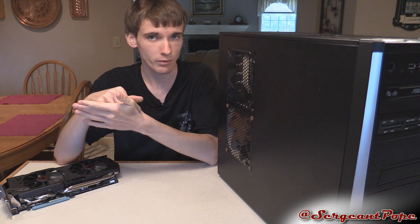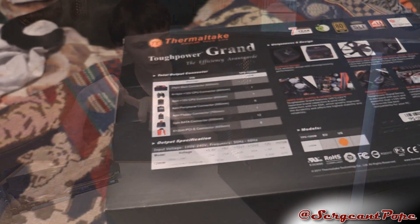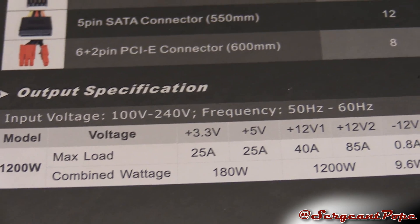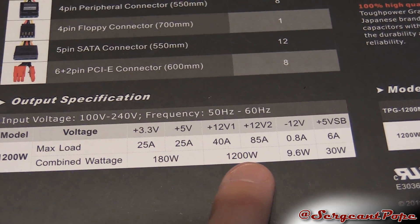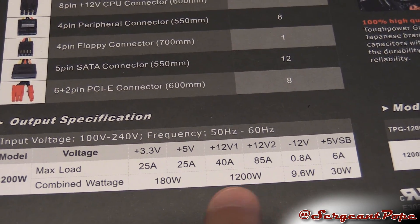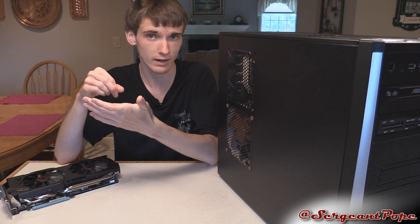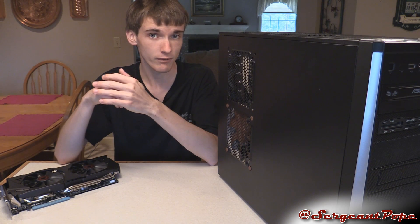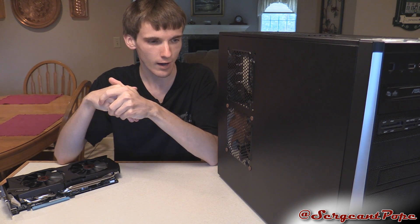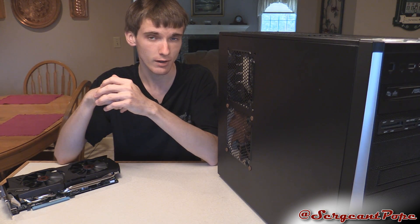Once you pick out your graphics card, you want to make sure your power supply has enough power to feed it and all the other components in your system. Most power supplies have a wattage sticker on the side, or you can look it up online. Most graphics cards recommend at least 400 watts; the really power-hungry ones suggest 500 to 600 watts or more. If you have something around 400 watts, you're probably going to be fine — just make sure your graphics card is compatible. I have a link in the description to an MSI forums page that gives you the recommended power and amperage for each graphics card, so make sure your power supply has the required wattage and amperage.